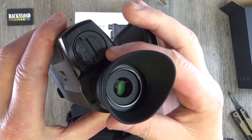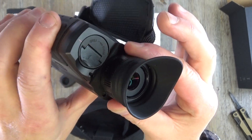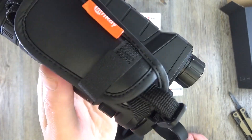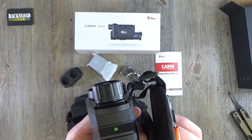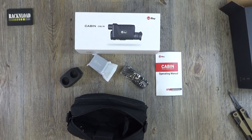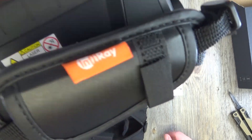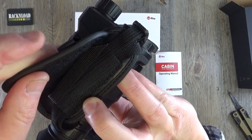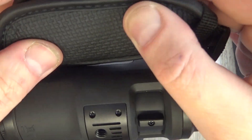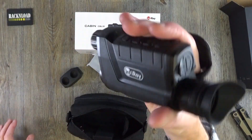Nice rubberized eye cup there. Looks like you've got a bit of adjustability on that. It's just an out-of-box look — that would probably work better if I take that lens cap off. I can see a little bit through that, only in a small building here in the Rat Cave. That is a nice unit. There's your hand strap here with the Velcro — you can extend that, make it bigger. It's got a rubberized finish there. Feels quite good actually, feels good in the hand.